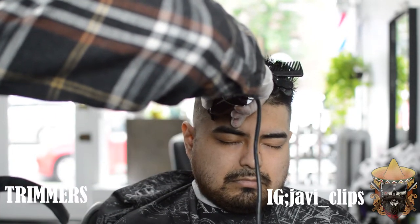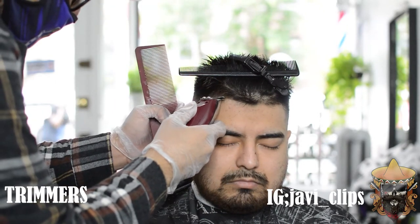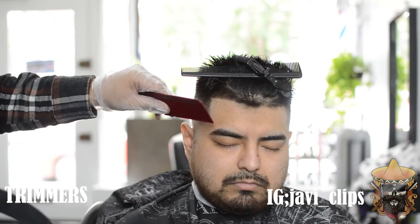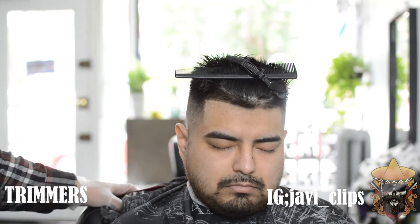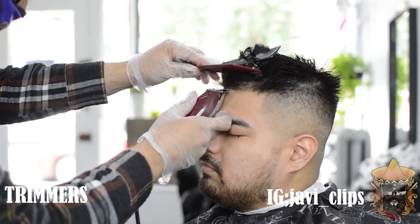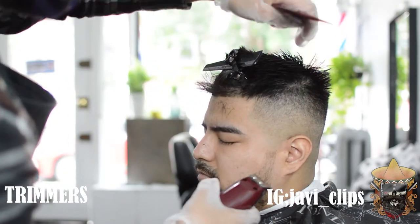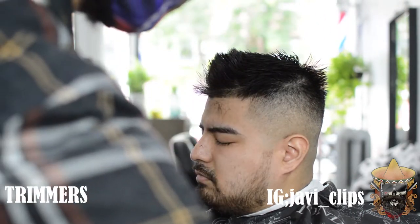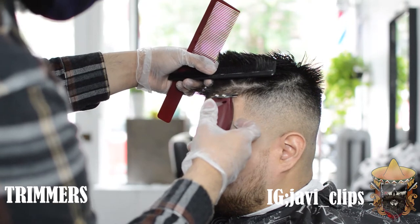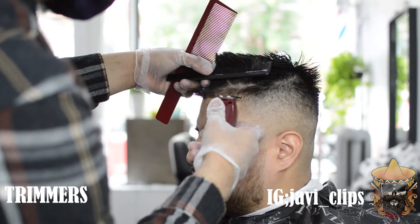Honestly that lineup is the best part of the haircut. If the lineup is there and finessed, it can always save a haircut no matter how the fade looks. On the other side I'm doing the same thing — removing all the extra long hairs from the top and pushing it up so I can work with the little baby hairs on his lineup. Be careful: try not to push the hairline too far back. I've been there, I've done that — it sucks. You do not want to give them the Vegeta hairline.